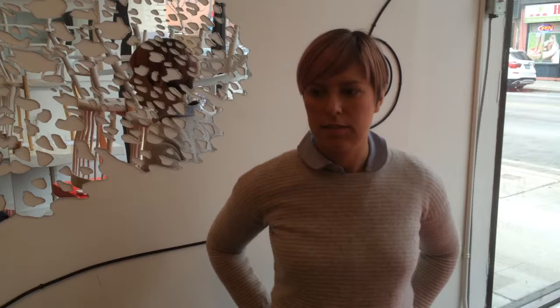Hi, my name is Liz Astin. I'm a textile artist and industrial designer. This is a set of lace mirrors that I made for Duke West Design for the Toronto Design Offsite Festival.